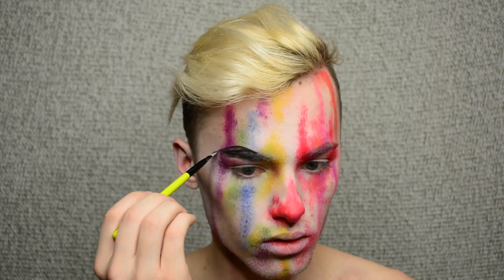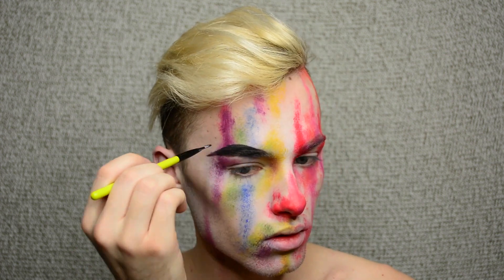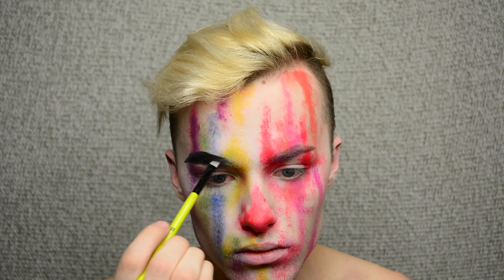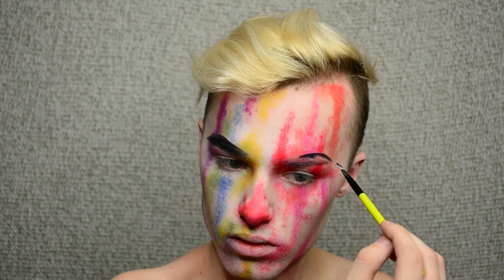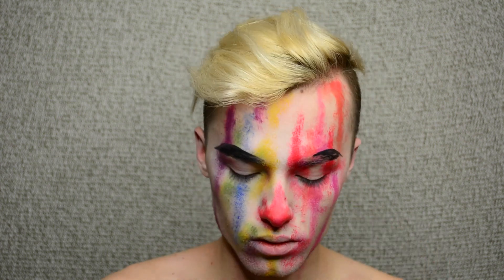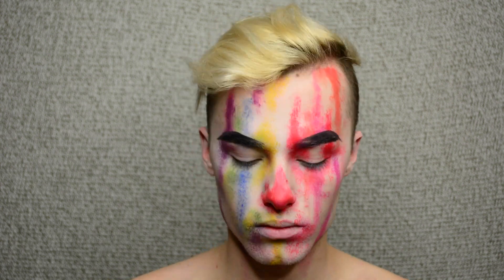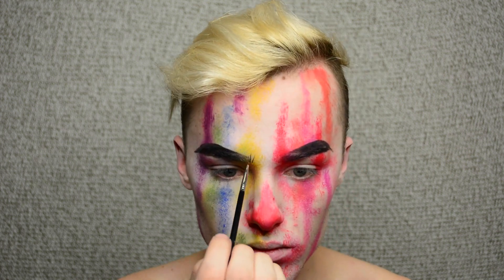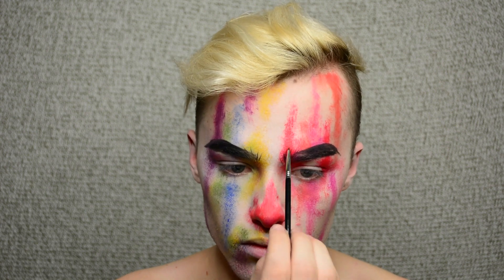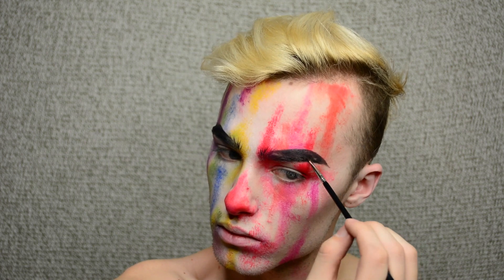And then I'm taking a black cream face paint, and I'm going to fill in my eyebrows very dark, very bold. I'm going to arch them very high, just to give them a more creepy look. I'm also going to kind of fade them out to the beginning of my eyebrow. And now I'm taking a teeny tiny little angled brush — this is an eyeliner brush by Sigma — and I'm just drawing in the hairs to make it more dramatic and to add a more artistic feel.